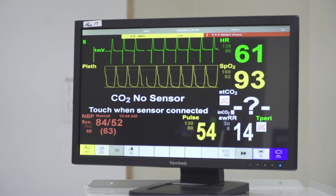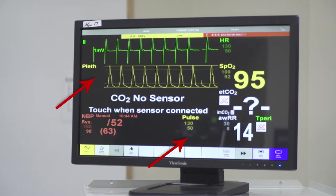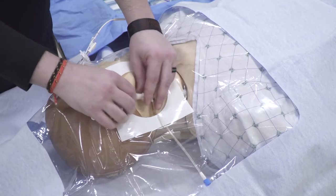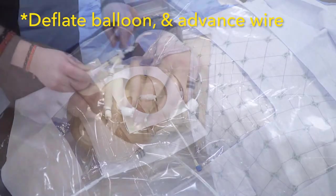When we see electrical capture, we also want to look for mechanical capture, and can tell this by looking at the pulse ox waveform, which should show pulsations at the same rate as our pacer. Once we have electrical and mechanical capture, give the wire a little jiggle to make sure it's stably in position, and then deflate our balloon and advance another couple centimeters.